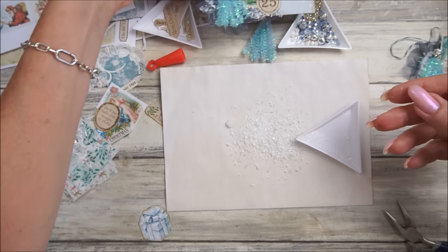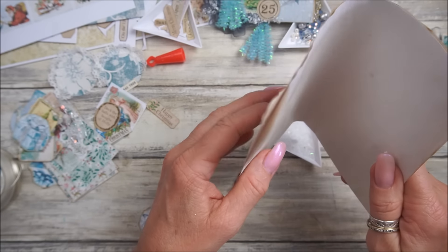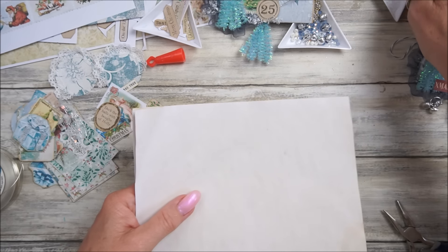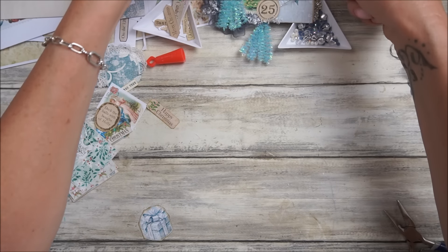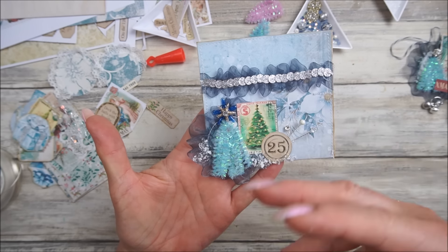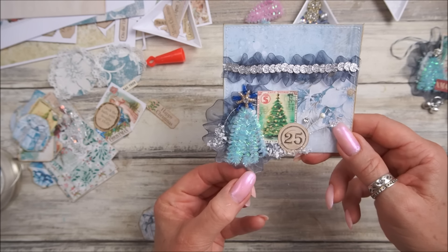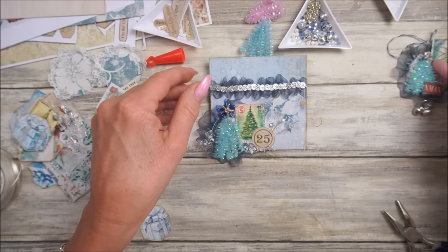Just pop a little bit on the organza ribbon so we've got crystal bits on there - just tap that off. Just got little crystal bits on there which looks so so pretty. These are lovely little clusters. That can go over there - that's our beautiful little cluster. Look at that - you can just keep adding to it. It's a nice thing about clusters, you can just keep adding.